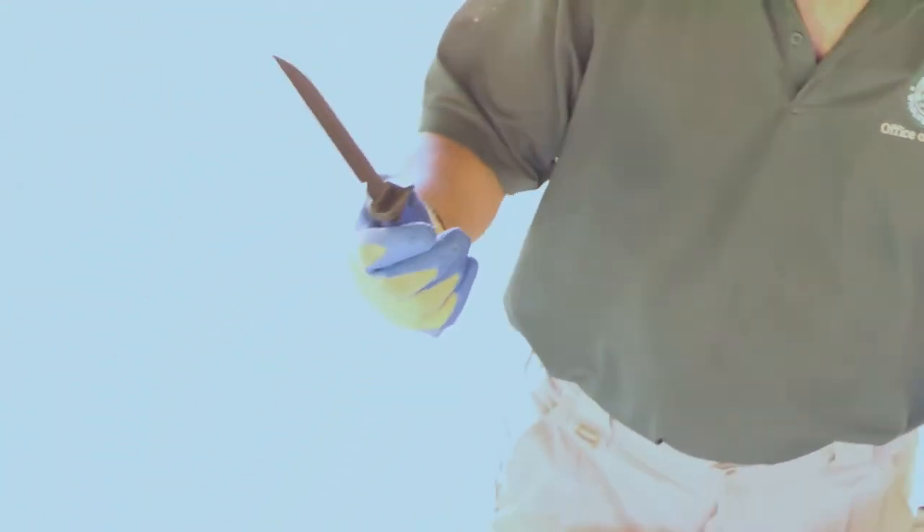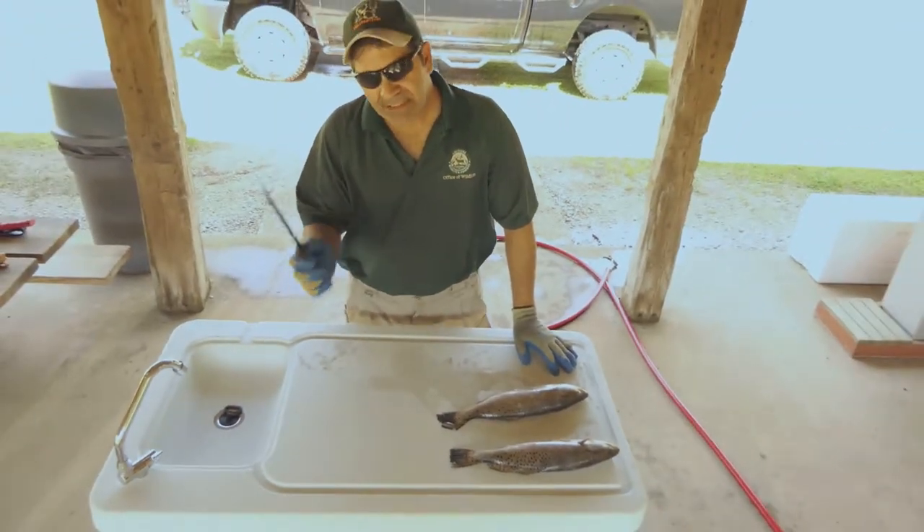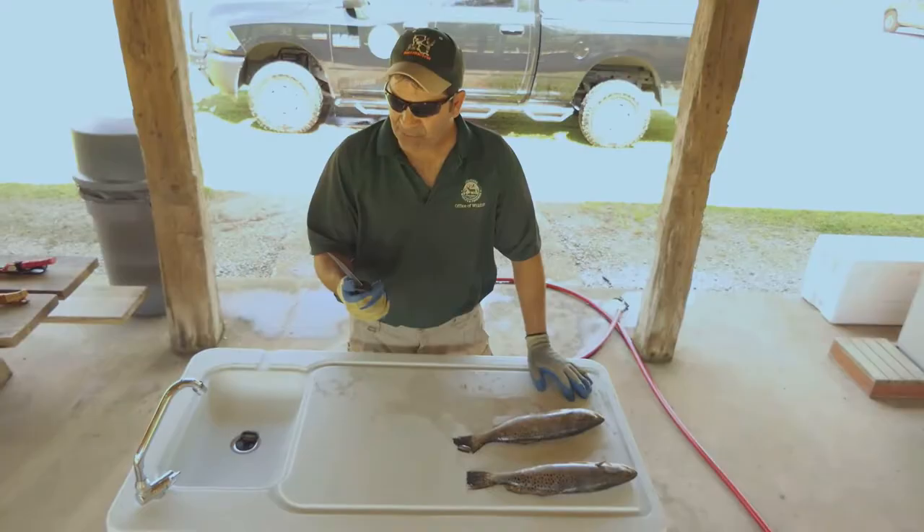Not only that, but the fillet knife needs to be extremely sharp. A dull knife is one of the most dangerous things to use to not only clean fish, but clean animals as well.